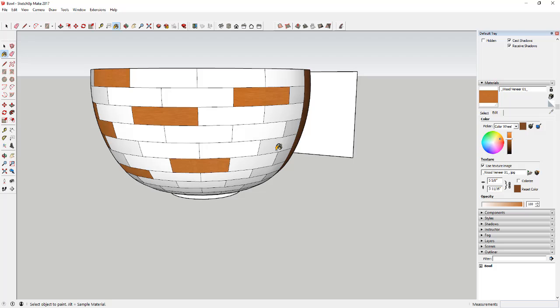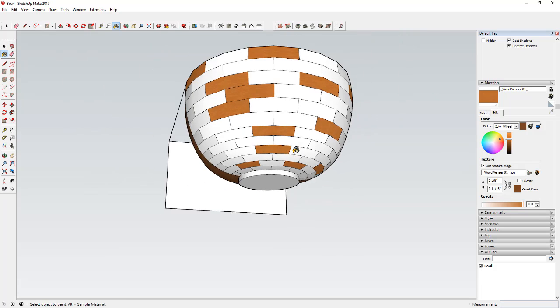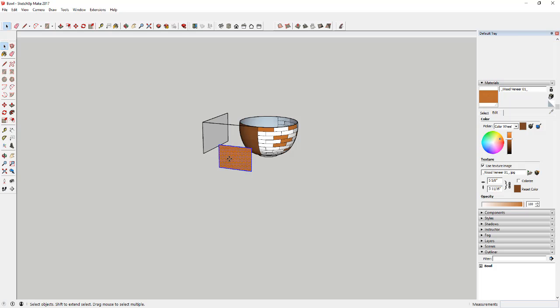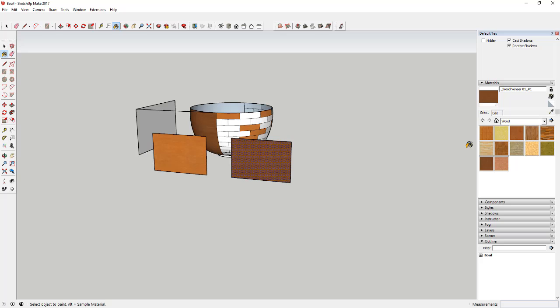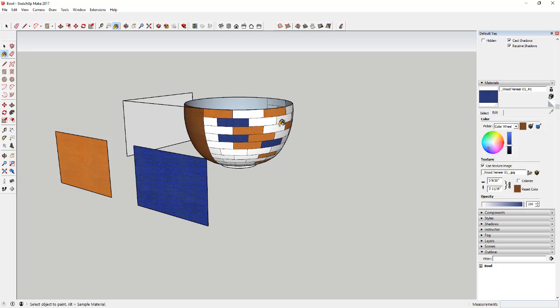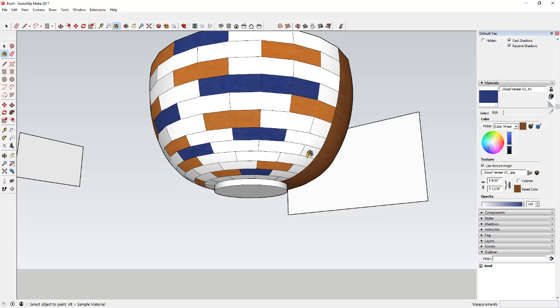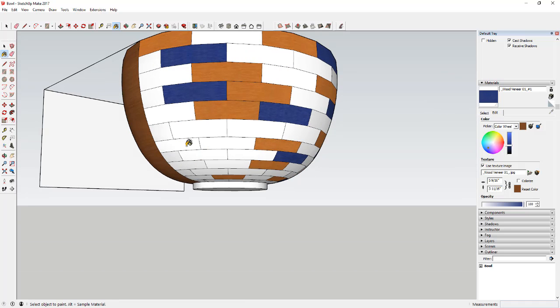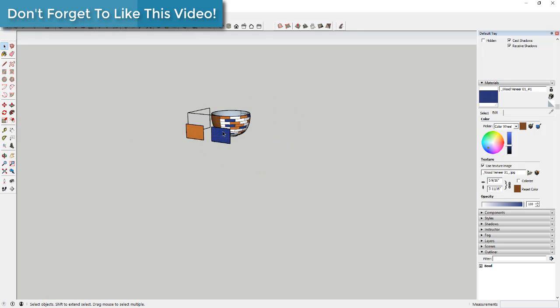I can apply these colors randomly to the segments and they still retain the wood grain texture lines. I can make one of these unique and give it an orange color, make another copy off to the side, make that a unique texture, select it with the eyedropper, and adjust it to a different color like blue. Then I apply those to different pieces in the bowl to create that kind of pieced-in random color scheme from the original model. I'll speed this up and do it a few more times with a few different colors to finish it off.